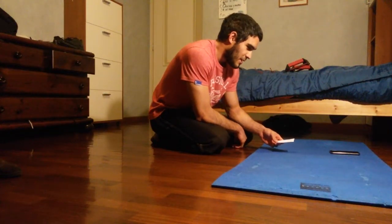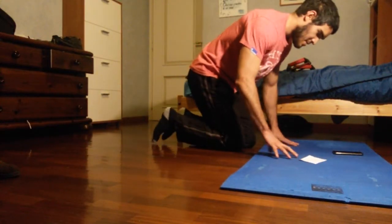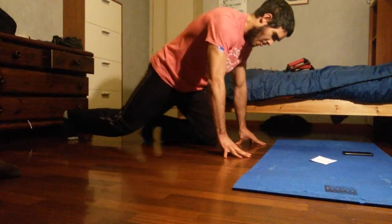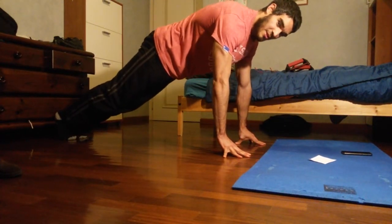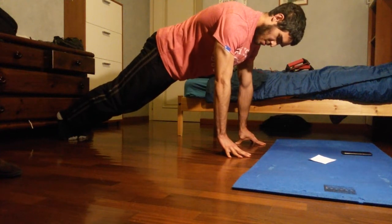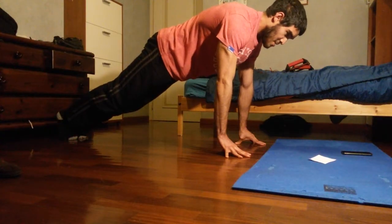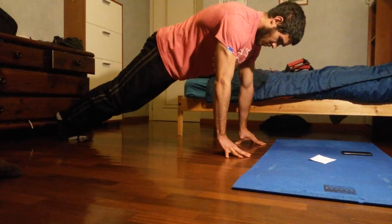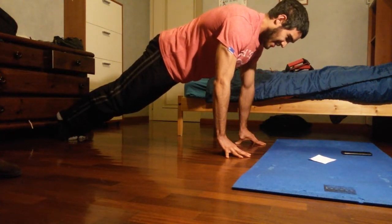Now it's going to be a hold with the fingertips, arms straight. Try to protect the arms and keep arms as straight as possible. Don't give in to the pain in the hands.